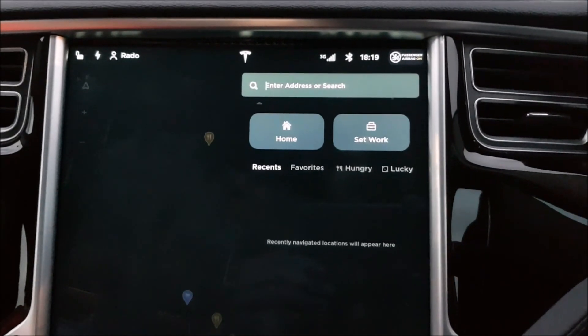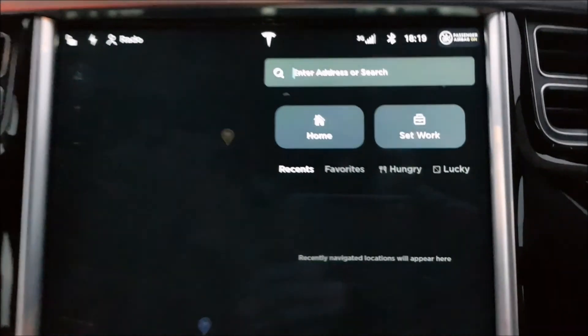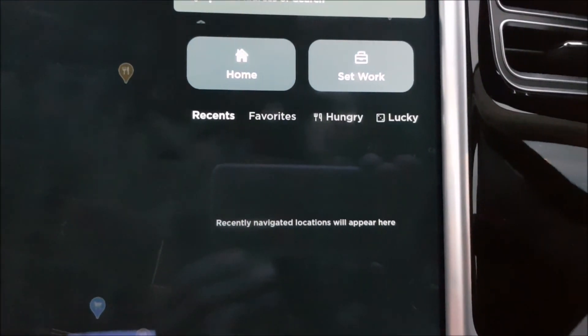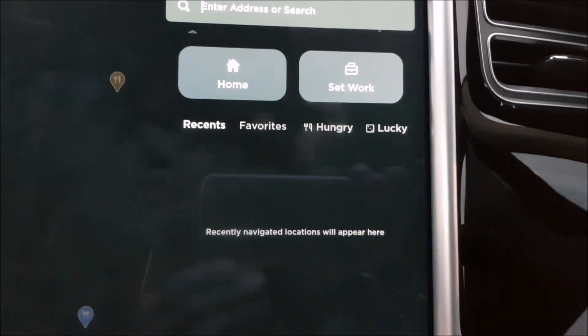I have just deleted five years of history of destinations in this car. So when you get to this screen — 'recently navigated locations will appear here' — you know that you've deleted all of them. Well done. So hopefully your MCU will become faster this way.